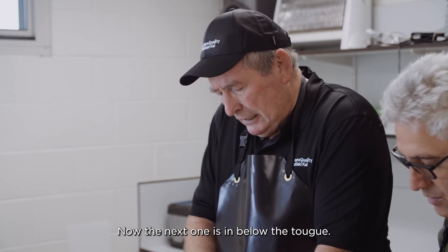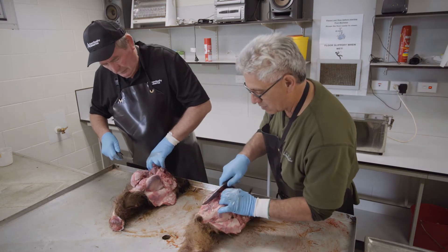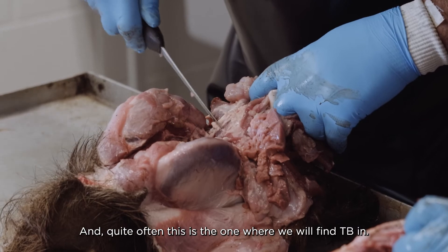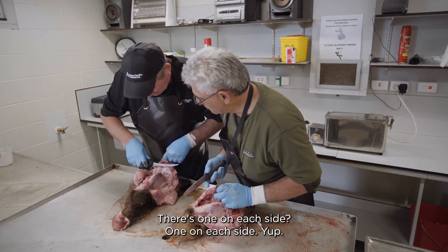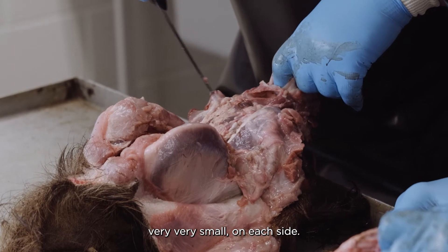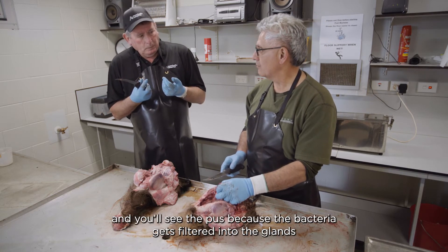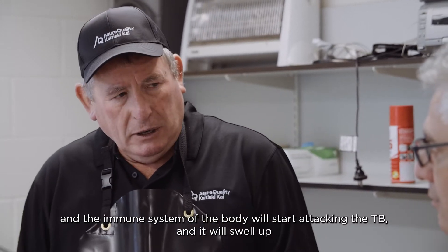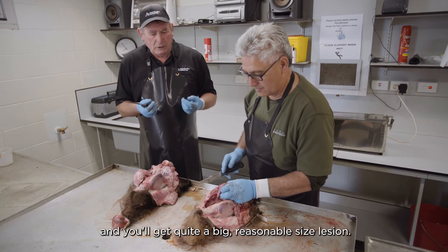The next one is below the tongue. Pull the tongue back — it's very, very small, just there. Quite often this is the one where we will find TB. One on each side. If there's something in them, they'll swell up and you'll see the pus, because the bacteria gets filtered into the glands and the immune system starts attacking the TB. It'll swell up and you'll get quite a reasonable sized lesion.